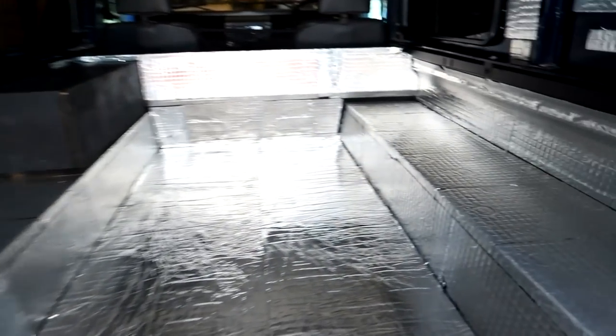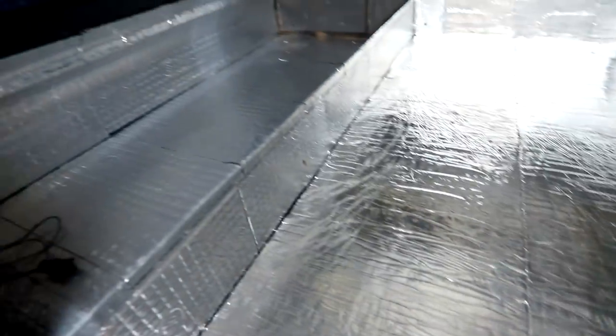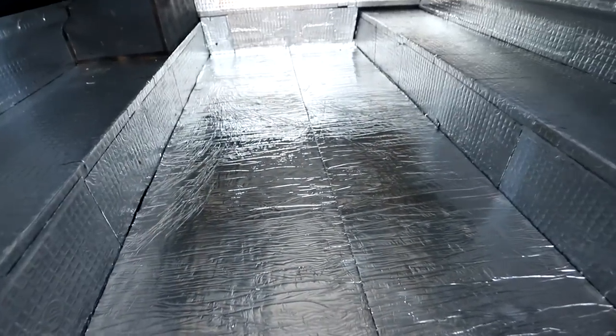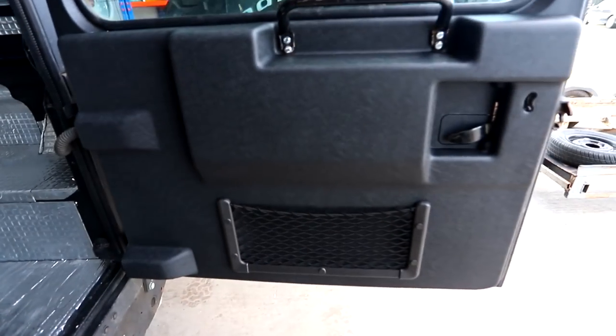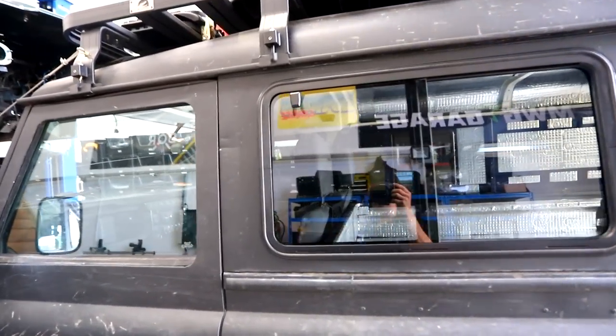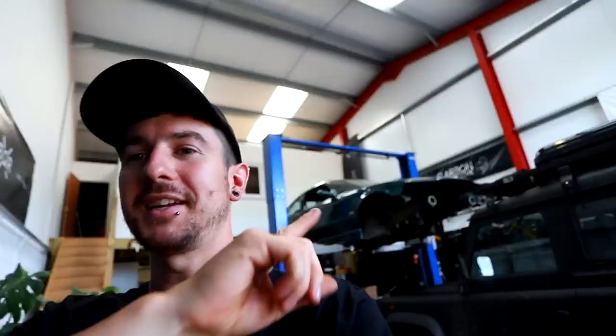Here we go — everything in the back that needs sound deadening is getting done. We laid down the 6mm Dodo Mat insulation on the floor just to see how it went down, then cracked on with the rest. So to recap: we've done all the sound deadening, the new rear door card which looks smart, the winch wiring with a kill switch, and fitted windows on both sides. I'm in hyper focus mode — there's so many fun things still to do. E36 in the background; powder coaters have a big backlog so those parts aren't back yet, but coming soon.